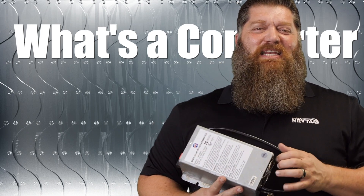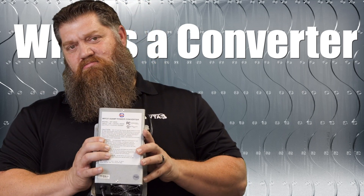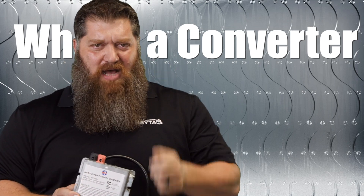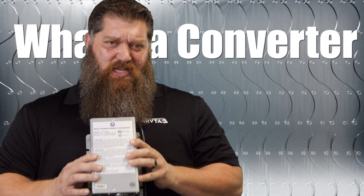Here's the great thing about it: it typically doesn't break. It's maintenance-free — there's nothing that we have to do to it. Lastly, it actually has its own breaker. You're going to find where this is in your breaker panel box. It should be an independent breaker simply saying 'converter.' Typically, it's about a 15 or 20 amp breaker.